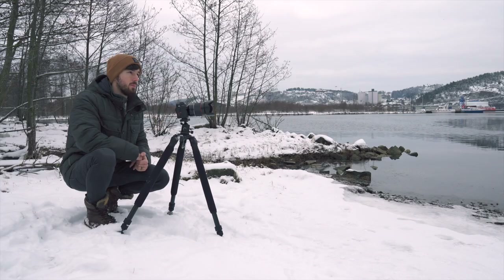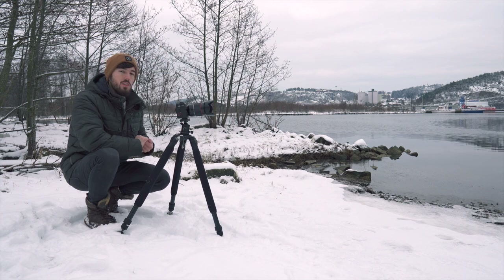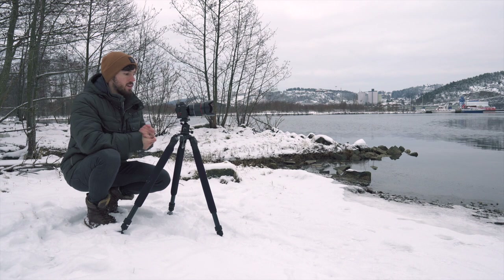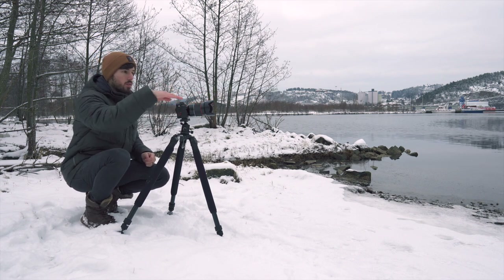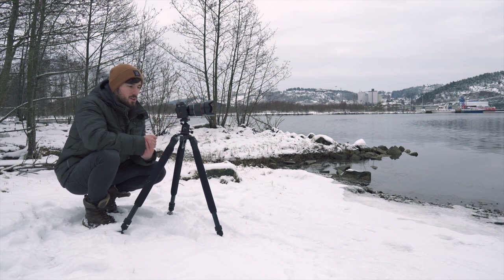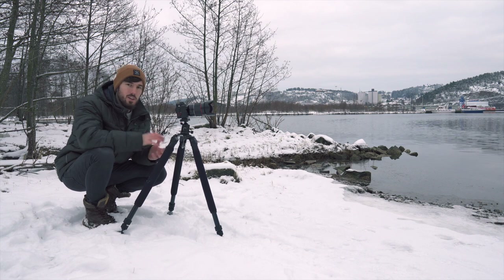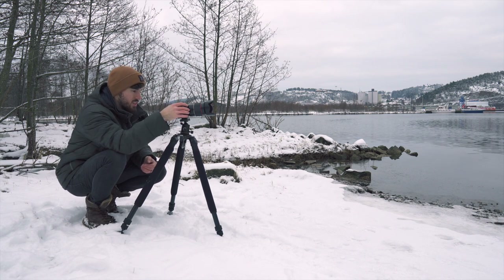I've pulled the camera back quite far — I'm getting most of the tree in, a bit of the mountain in the background, some water on the side, and the rocks in the front. It looks nice at f1.4 but I'm getting quite a bit of chromatic aberration, so I'll put it up to f8 to get as much detail as possible.